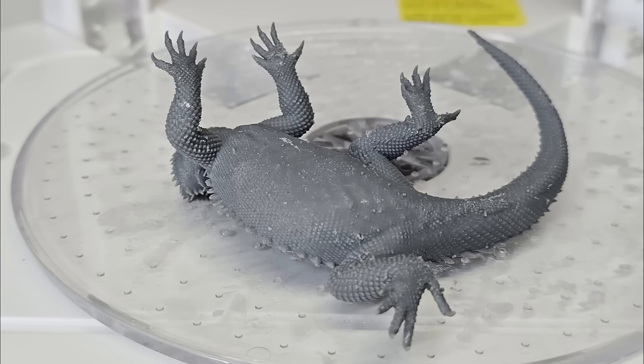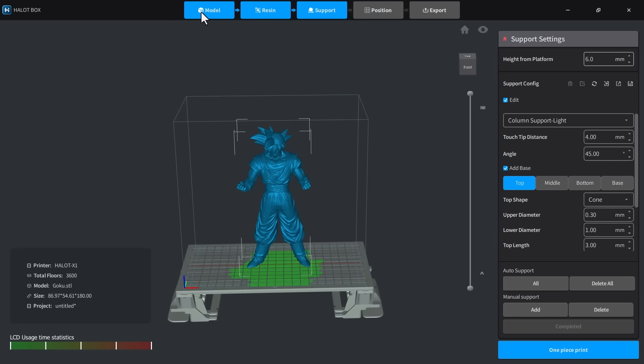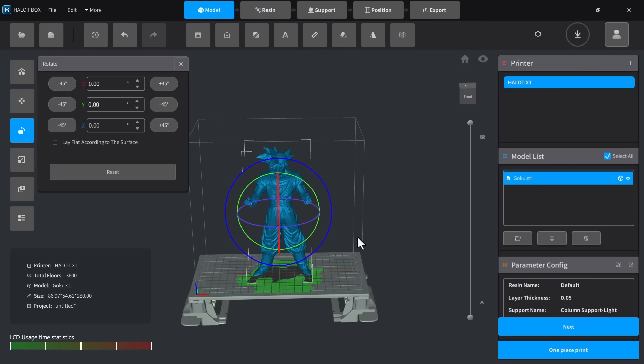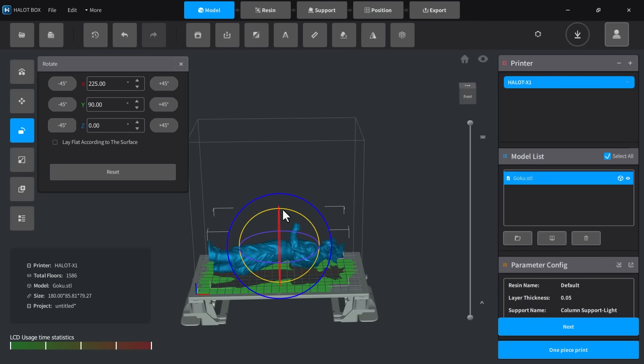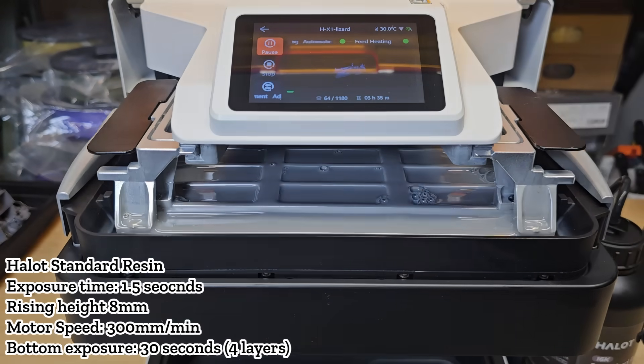The print took 4 hours and 9 minutes. The lizard came out beautifully — crisp details and great surface finish. The supports were placed underneath, and while there were visible marks on the bottom, they were necessary for this model. I then compared this print with results from 8K, 14K, and another 16K printer. The 8K print was clearly lower in detail, but between the 14K and 16K models, there was almost no visible difference, even under a macro lens.